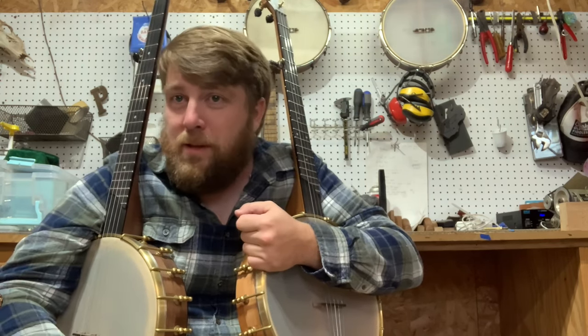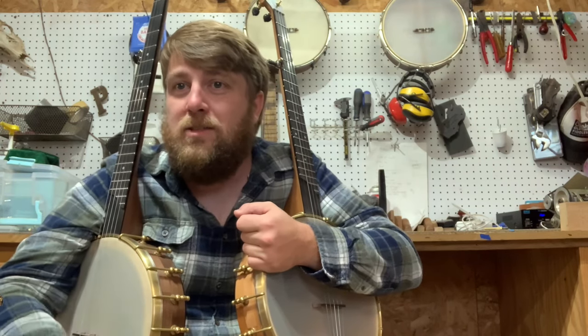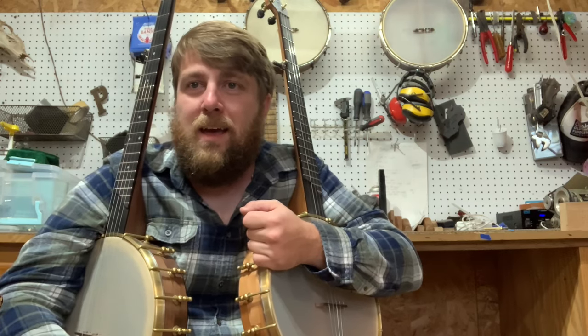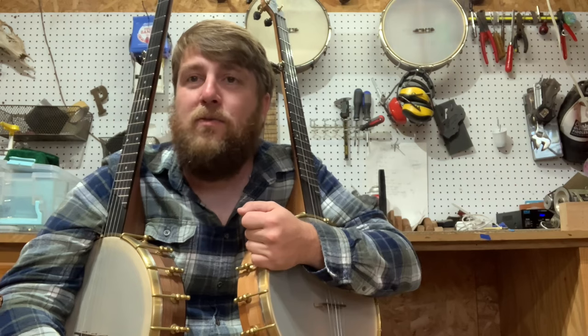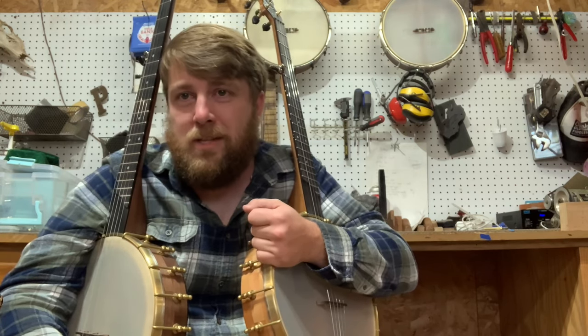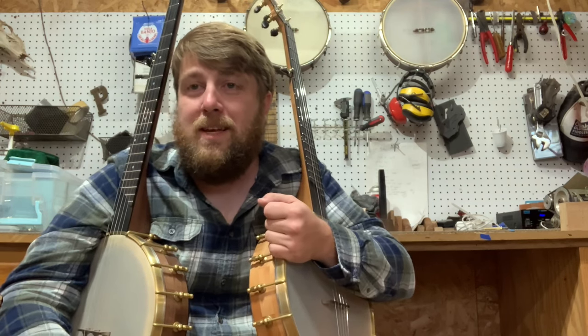That was Cumberland Gap. I teach that on my lesson page in a whole bunch of different tunings, because you never know what you're going to get into when you play Cumberland Gap with a fiddler. Another update: I'll have the tune Half Past Four on the site this week, so a new lesson going up and we're scheduling a Facebook Live Q&A. That's it — have a good week.